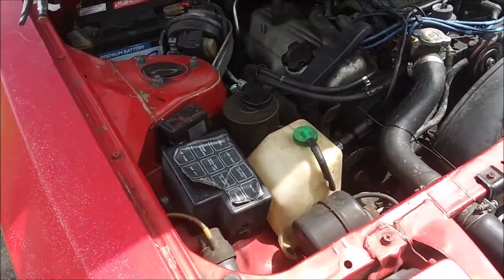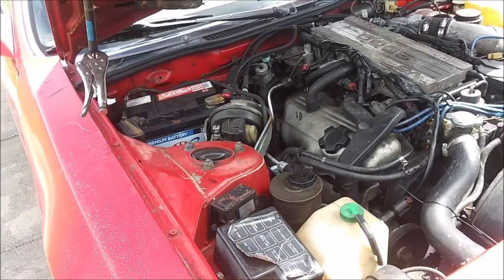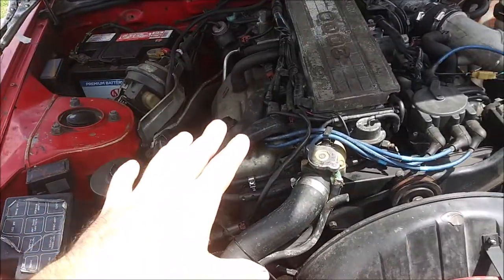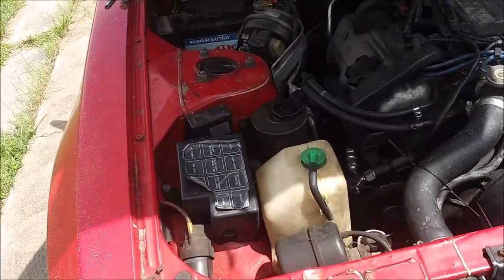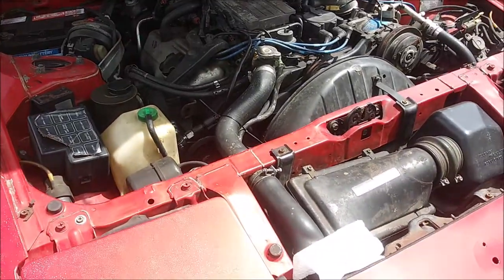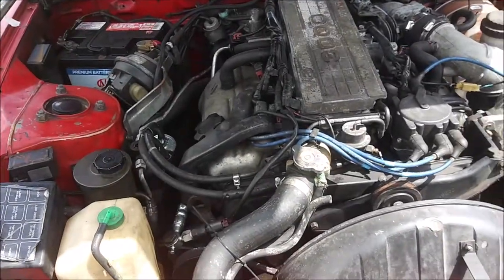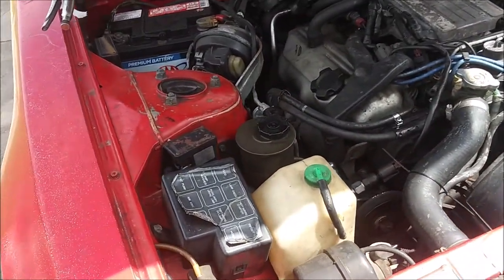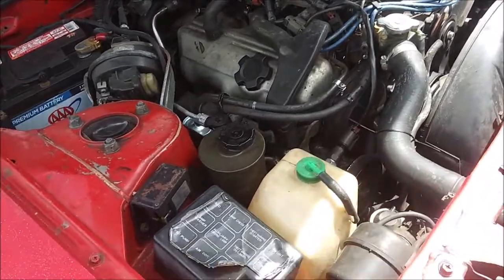I'm just checking the fluids on the car, mostly the oil and stuff like that, and I want to give you a little update and backstory on what's going on with this car. Initially when I bought it, I was just going to fix it up a little bit so I could sell it off and get a different car, but I've been driving it for a while, just dailying it, and the car's kind of growing on me.